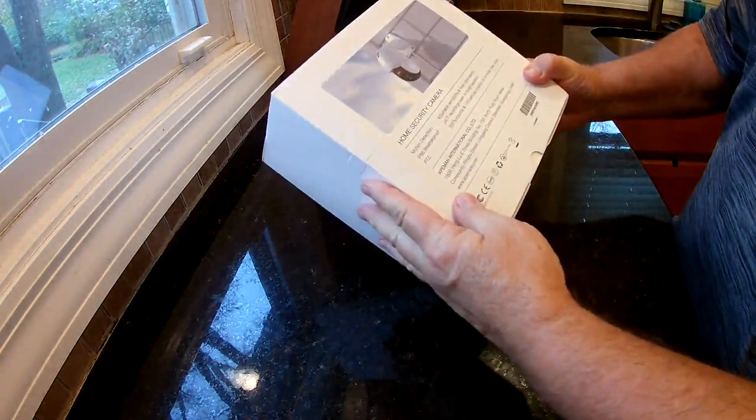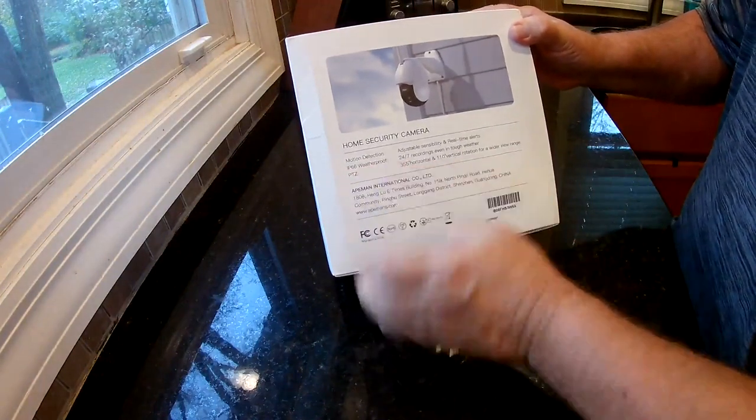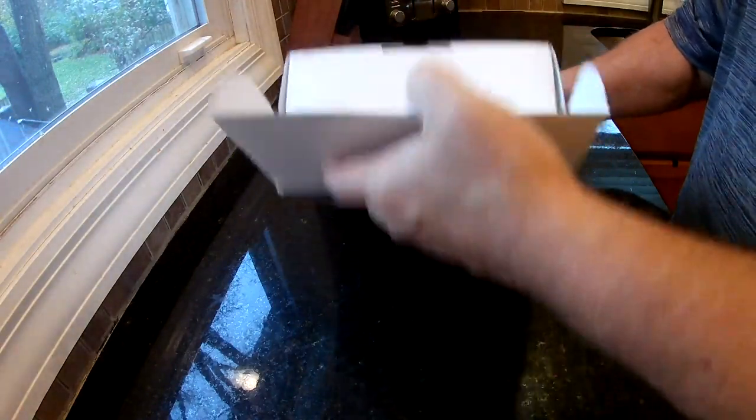On the back of the box you can basically see a picture of it. It's IP66 weatherproof, it rotates, pans, and scans. It has motion detection and sends you notifications.